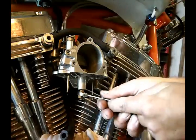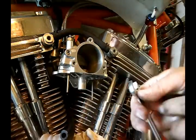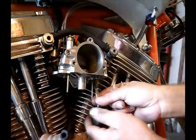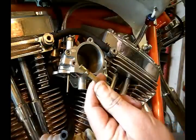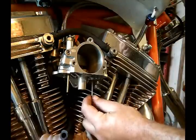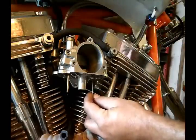Next we're going to take our main jet off, with the whole thing with the tube — half inch. Our idle jet is over here. I'm going to leave this in; on some bikes it will just fall out, but this one is staying up pretty good.